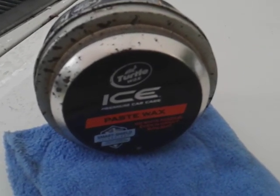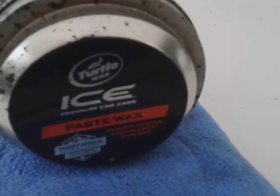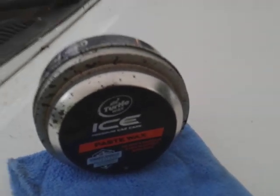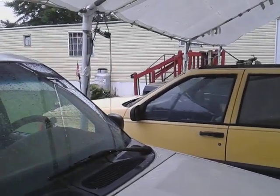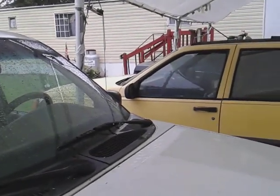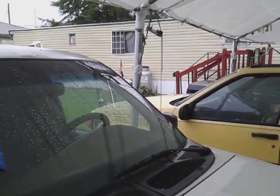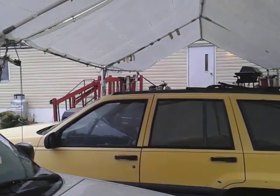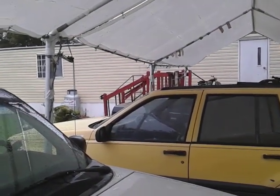This is one of the best products you can get for white paints. Why? Because it's a synthetic sealant and it lasts so long. I would say this wax lasts somewhere between 12 and 16 months easy — that's how long this wax lasts.